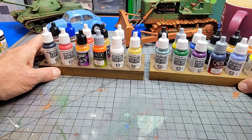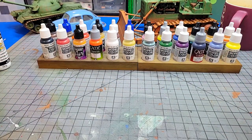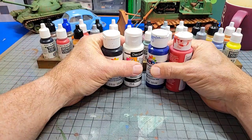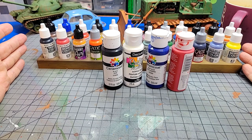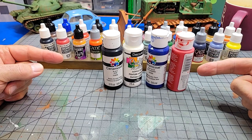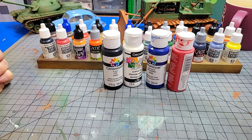As model makers and just makers in general, we all know that model paints are better than craft paints. But why are they better? How much better are they? Is it possible to use these in place of those? Let's find out.